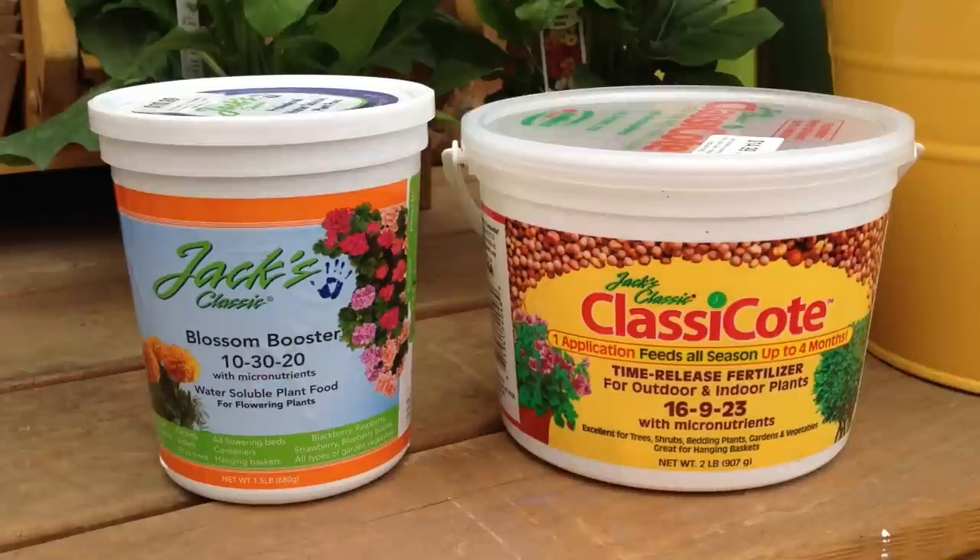Fertilize your Gerber with a water-soluble fertilizer like Jack's Classic Blossom Booster, according to the package directions for best results. I also recommend Jack's Classic Classic Coat, a time-release fertilizer.